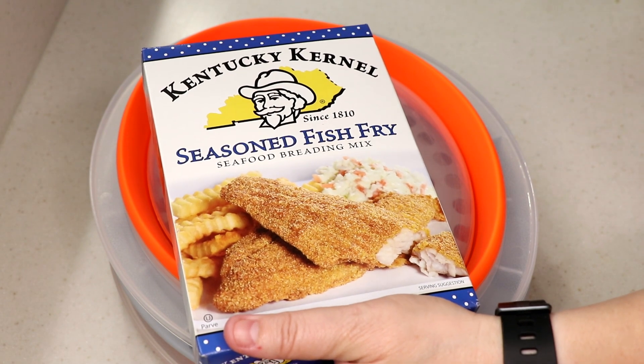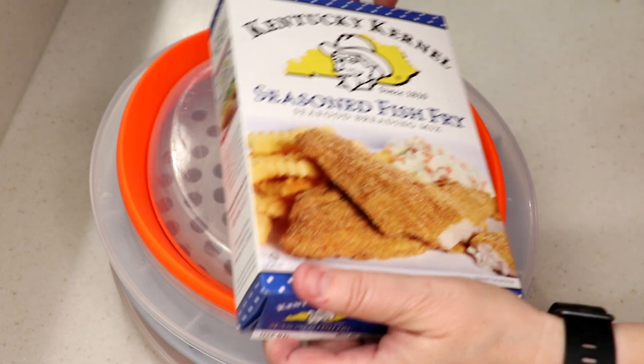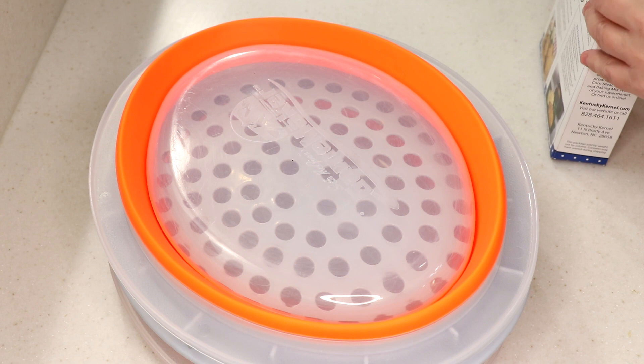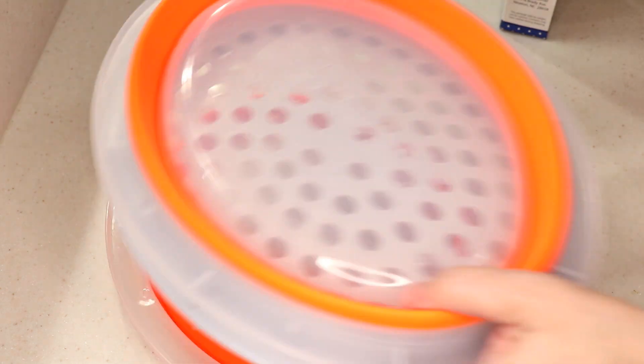My fish du jour is Pollock — or 'Paula,' you know. It's hard to pronounce when you're a French Canadian because it's two L's. Anyways, so first I'm trying it — this is the collapsible batter bowl.